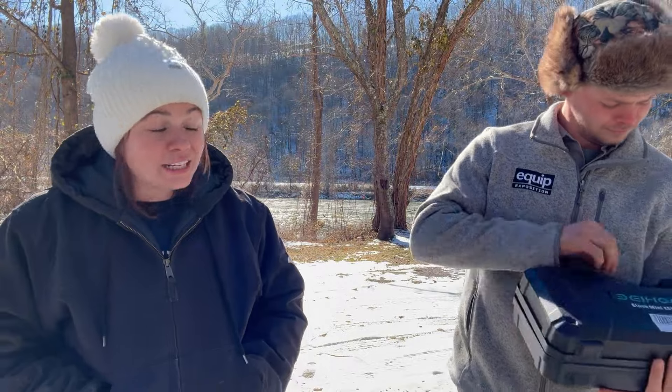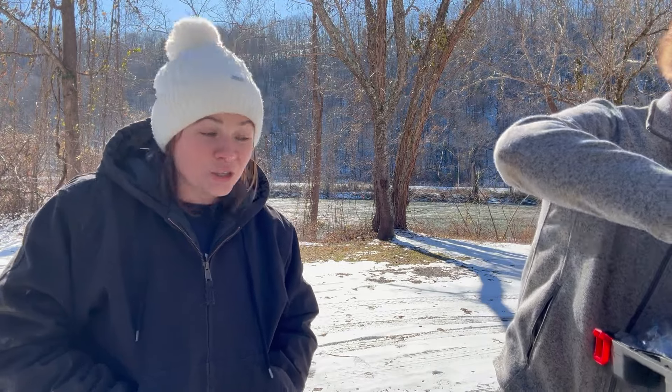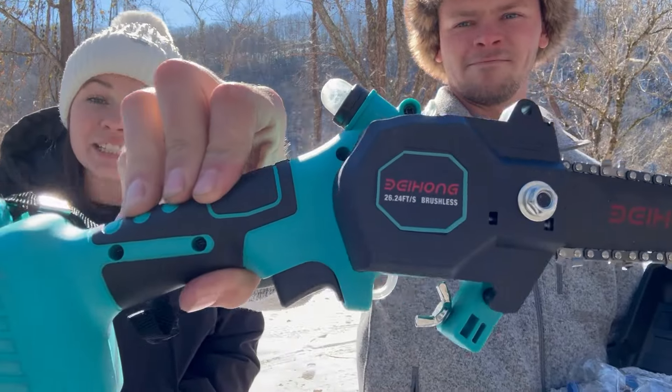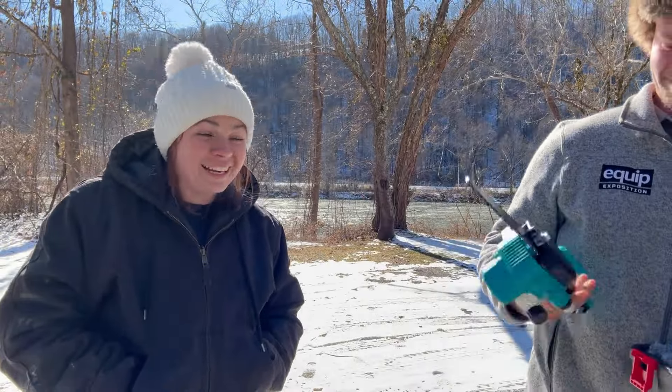They have been so kind — they reached out to us again and sent us another product to review and try out for you guys. Check it out. This is their 6-inch mini cordless chainsaw. It is so cute, guys.